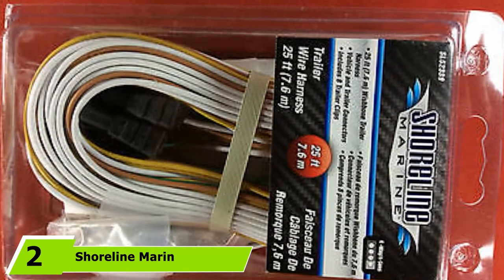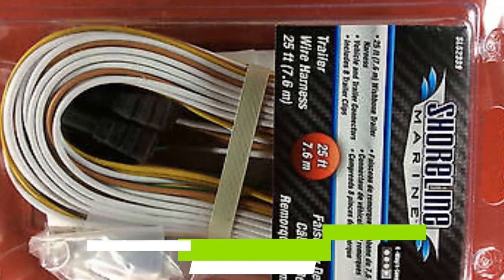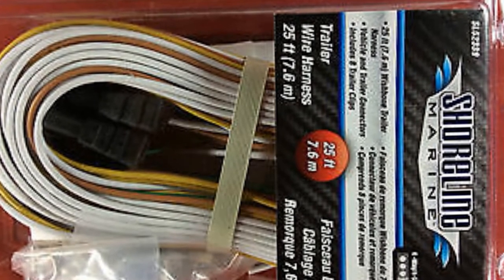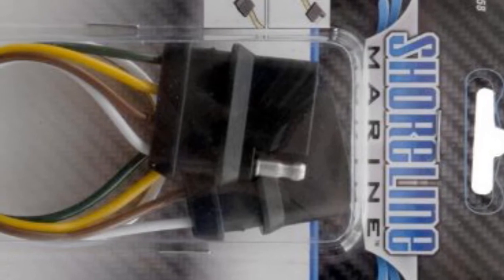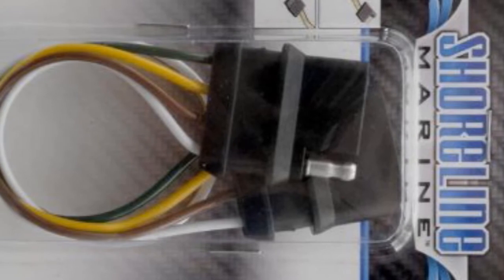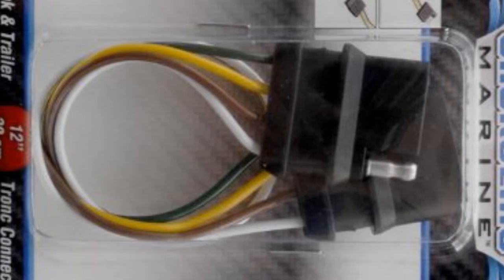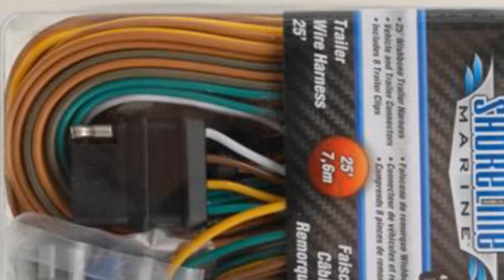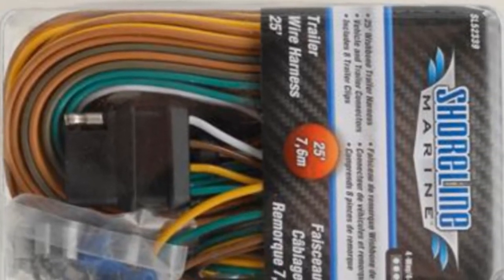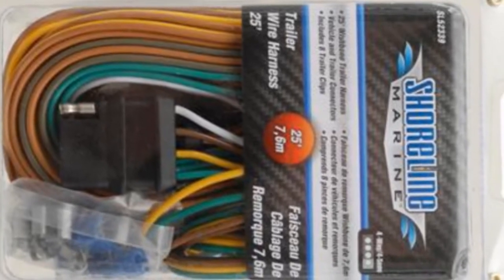The number two position is held by the Shoreline Marine 4-Way Trailer Wire Harness. This boat trailer harness comes with frame clips specifically intended to arrange and secure the wiring. It is built with superior quality insulators and a premium quality plug, and it already comes with all the necessary wiring harness, clips, and wire connectors. It features color-coded 4-way wire and connectors that clip together quickly for fast and uncomplicated lights assembly, so first-timers have nothing to worry about.